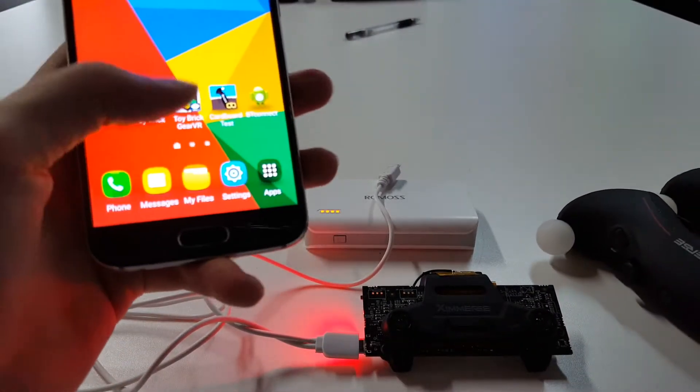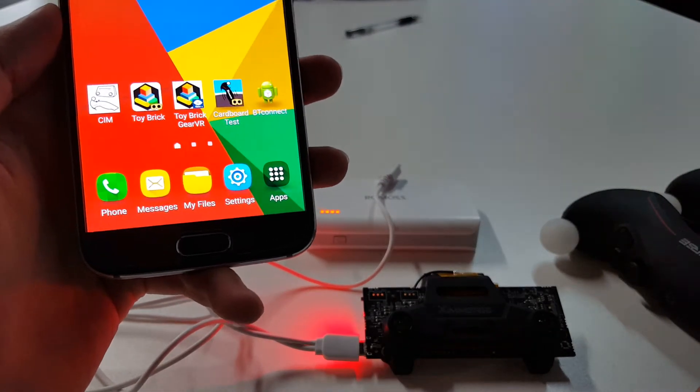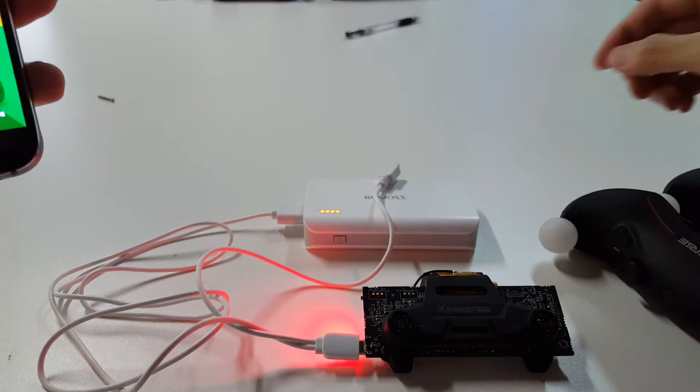So, before we start off, I need you to download the cardboard test app. I'll leave a link in the description below, but once you get that installed, I need you to get your XHOC powered on.